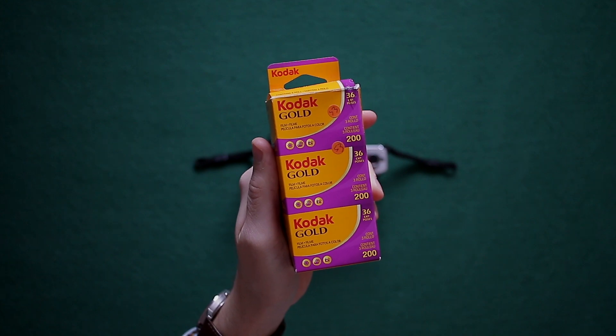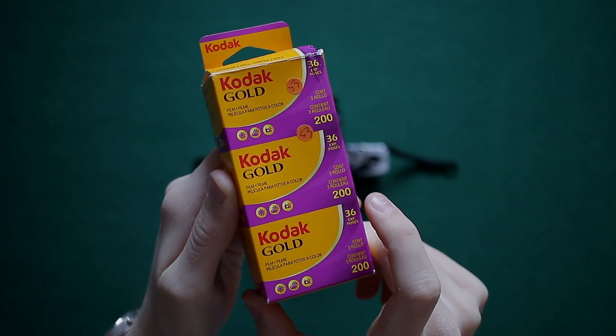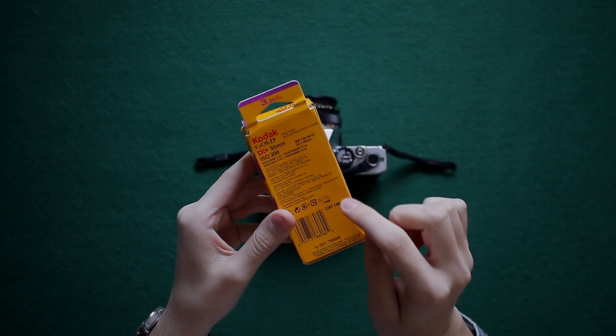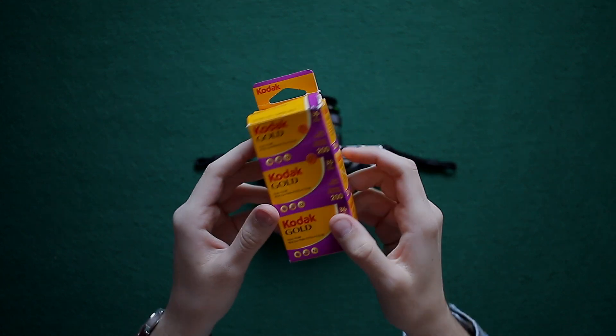You need your film roll — this varies depending on the conditions. For me it's currently very nice weather, so I'm only going to use 200 ISO. This also tells me that I've got 36 images. I like to use Kodak; they're a reliable brand and they're good value for money.